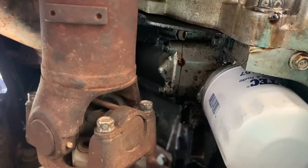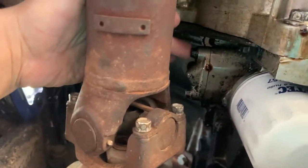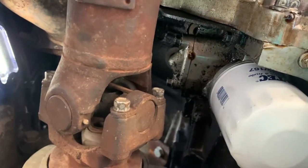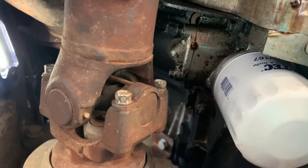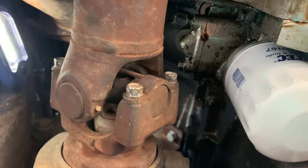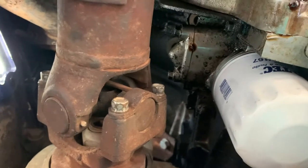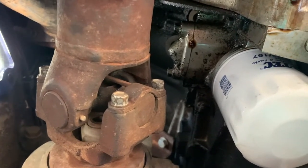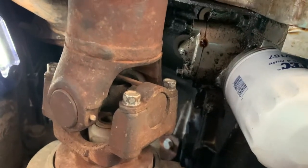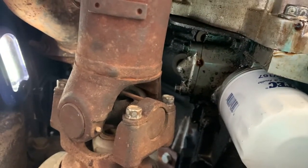All we're going to need to do is take these two bolts out. We're probably going to get some oil coming out of there, especially if you ran the truck to get it up on the ramps right before doing this. You're definitely going to get some oil. That's why we have the pan and the extra oil.